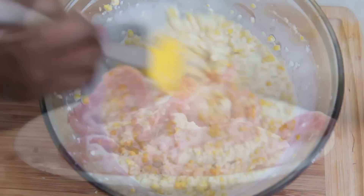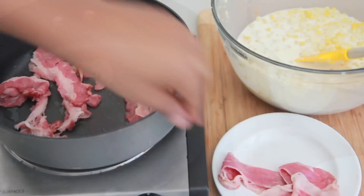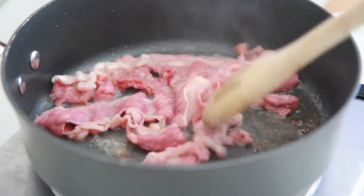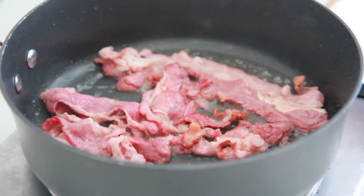Now we're going to add some bacon. I love bacon with my creamed corn — that sweetness, saltiness and smokiness. Go ahead and fry up some bacon. I'm using beef bacon, but you can use whatever you like. It was smelling so good! When your bacon is done, go ahead and remove it and drain it onto paper towels.